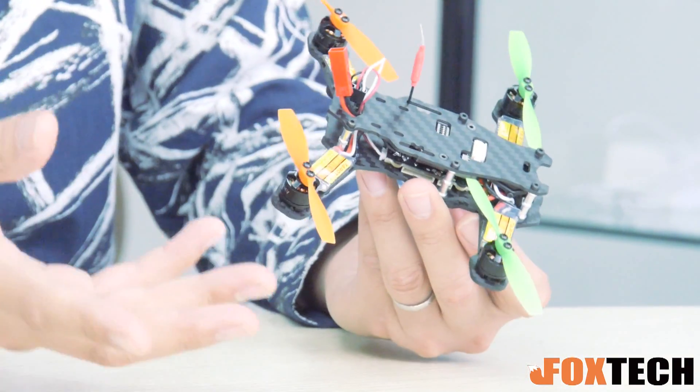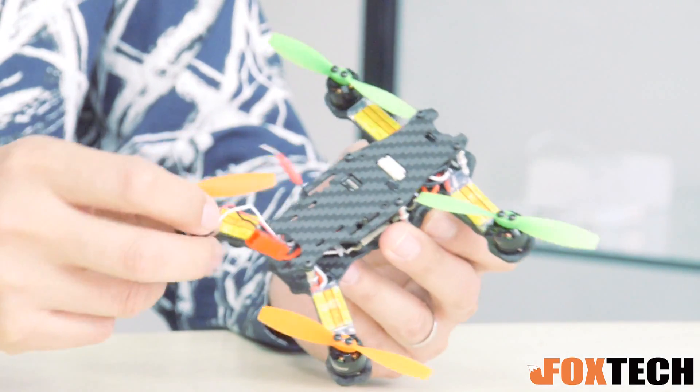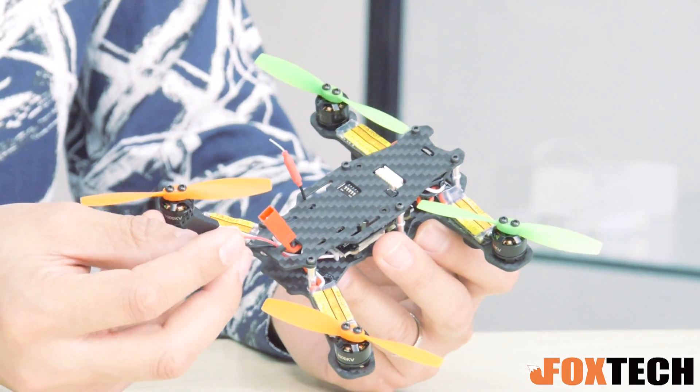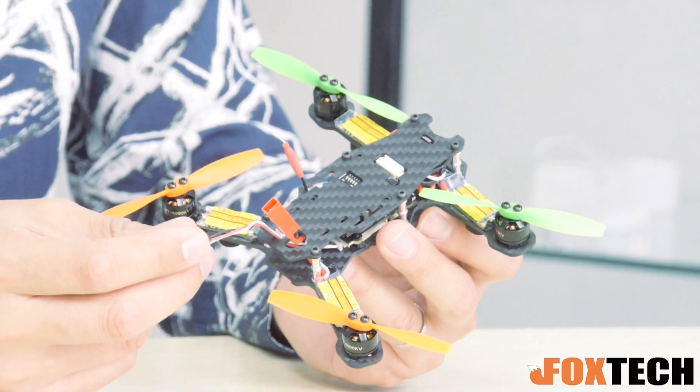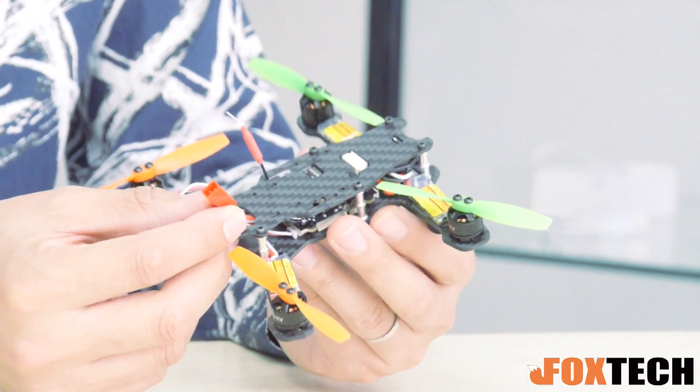It's integrated with the Naze32 flight control and also the power supply. And what you also have to do is just connect actually three wires from each ESC to the board, and it's ready to use. And also it supports SBUS or PPM receiver — so you can see here is just a single plug for the SBUS receiver.